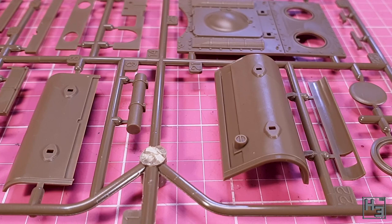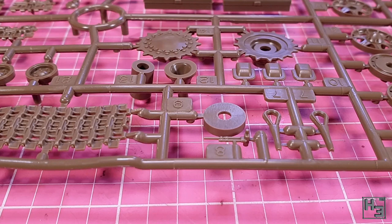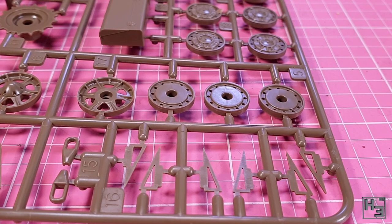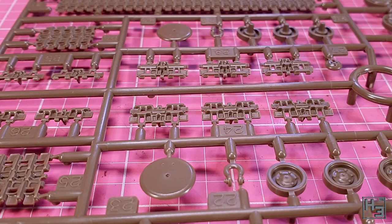There are some nice welding details moulded into the parts, which I quite like. I feel like this kit is going to go together nice and easily. The only area where I'm expecting any issues is the tracks — they will almost definitely be a little bit fiddly, but the link-and-length tracks are preferable to rubber band tracks, at least in my opinion.